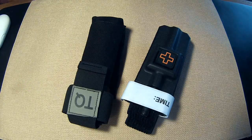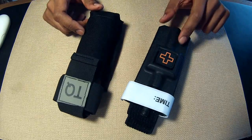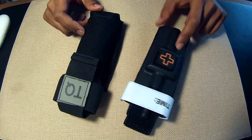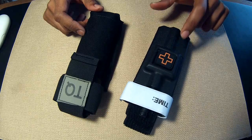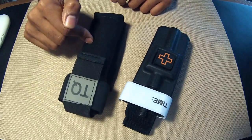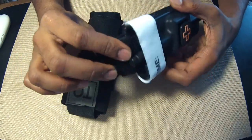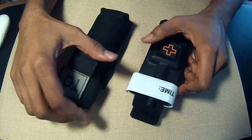Hey, greetings! I wanted to give you a quick review of two tourniquet cases that are on the market today. This is a $38 pouch by 1110 Gear, made from injection molded plastic. This is an $18 pouch made out of canvas from North American Rescue. They're both designed to hold the CAT, or Combat Application Tourniquet, which is a really popular tourniquet.